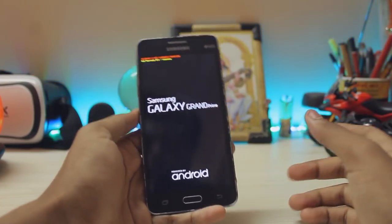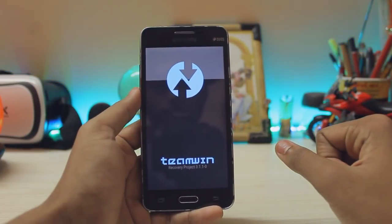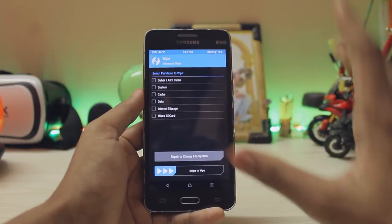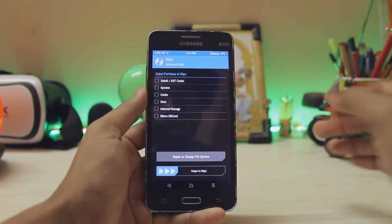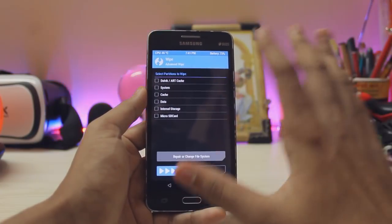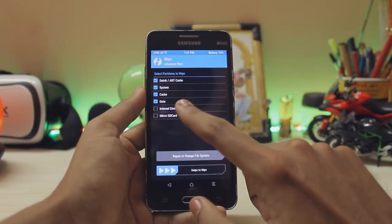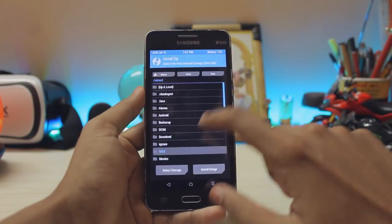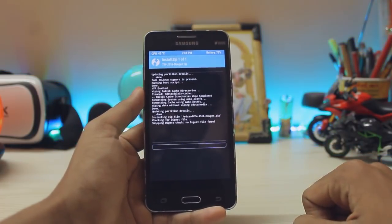Hold your Power, Home, and Volume Up buttons — my buttons are completely broken so I have to push them inside the phone. It will show you the recovery once you're booting in. That's how the recovery looks. Go to Wipe, then Advanced Wipe — it will not wipe your internal storage, just your normal data like apps. Select Dalvik, System, Cache, and Data. Do not select Internal Storage or the MicroSD card. Swipe to wipe, then go to Install and select your ROM.